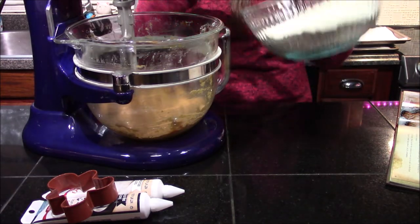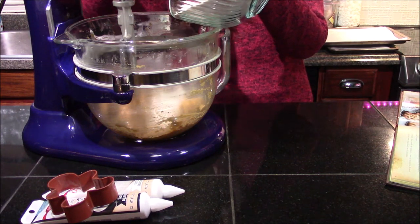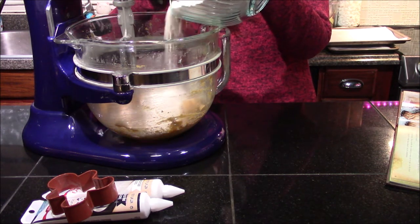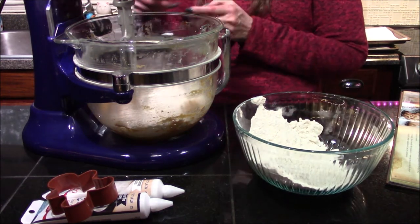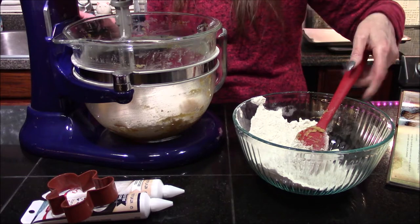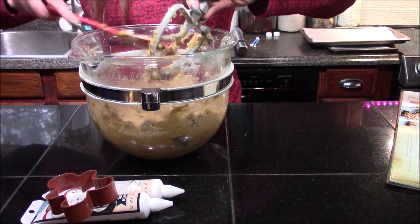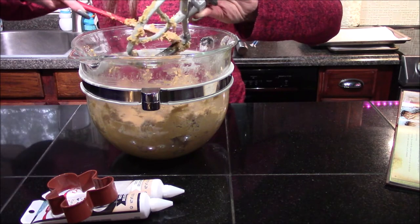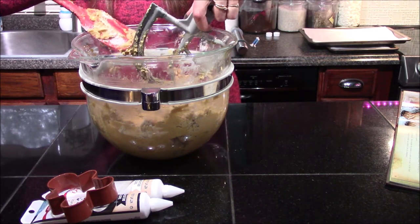After you have your egg and molasses combined into your sugar and butter mixture, go ahead and slowly start mixing in your flour. You want to do this in small stages — you don't want flour going all over your kitchen. Add about a third at a time, and only mix until the flour is just incorporated. After the machine has done most of the work, I like to go back in and give it a good hand stir just to make sure all the flour got incorporated and none is sticking at the bottom of the bowl.